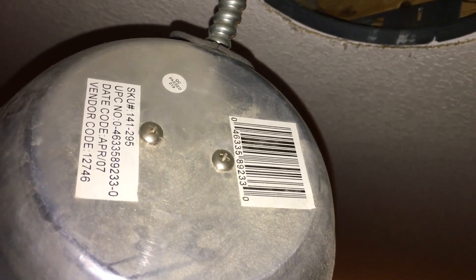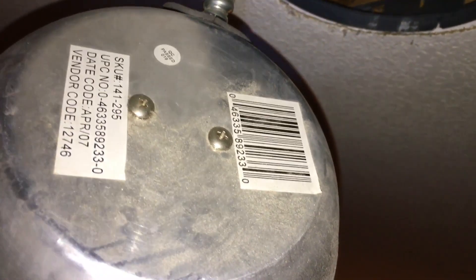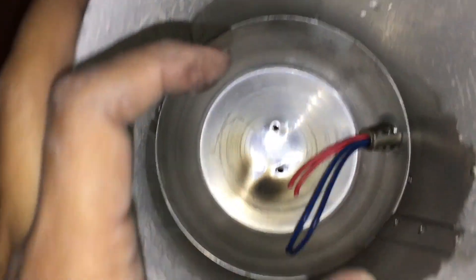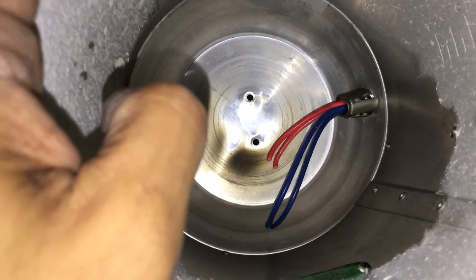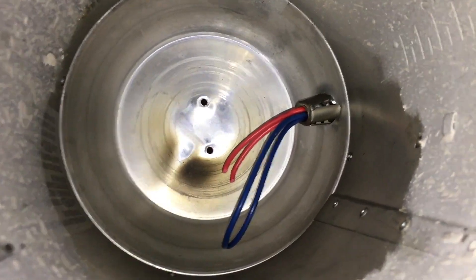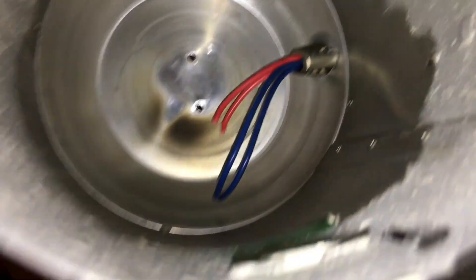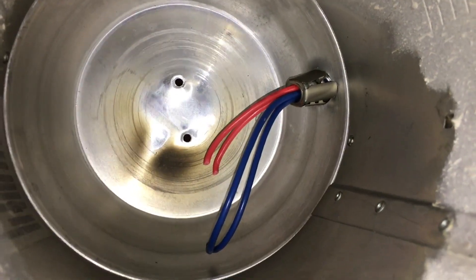For starters, we take out the two screws that mount the socket to the can. I've removed the socket and unscrewed the two screws. I just snip the wires at the socket - we have two red wires and two blue wires. I'm going to strip the tips and twist them together - blues with blues, reds with reds. We'll connect the black to the blue and the white to the red up in the junction box.